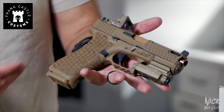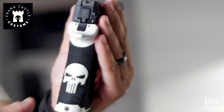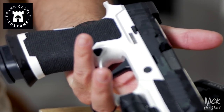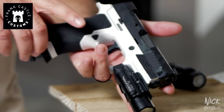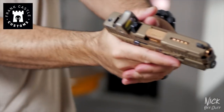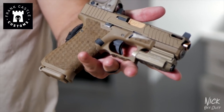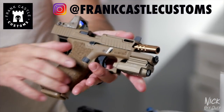I also want to give a huge shout out to Frank Castle Customs for providing these awesome guns. The owner is a law enforcement officer I work with. He specializes in full customization of Glock, Sig Sauer, Smith & Wesson, and more. He lent me these two guns — one with a Punisher skull on the Sig Sauer grip and a Glock with Trijicon sights. Check him out at Frank Castle Customs on Instagram or FrankCastleCustoms.com.